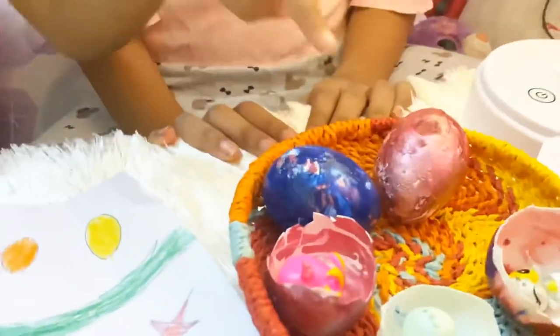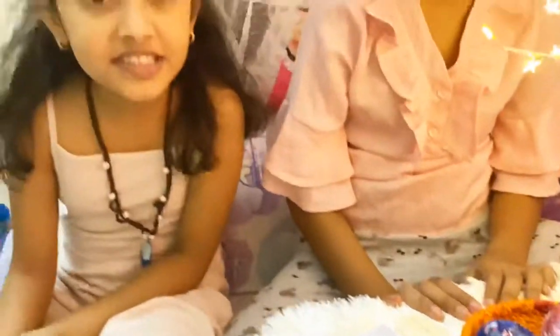Okay guys, so our Easter eggs are ready. But these Easter eggs are not still dry, I am waiting for it.